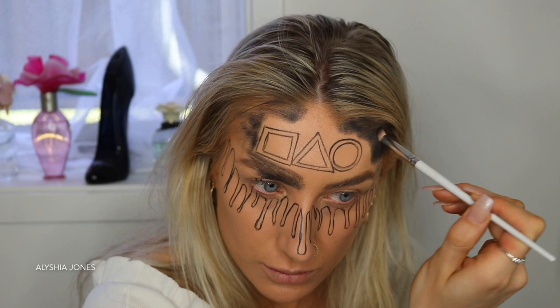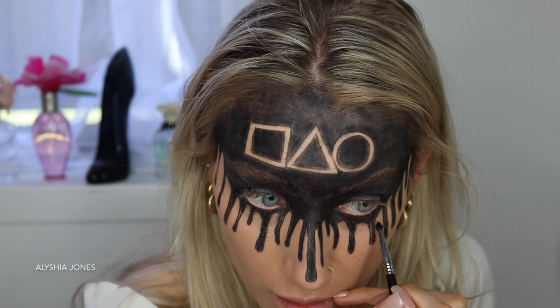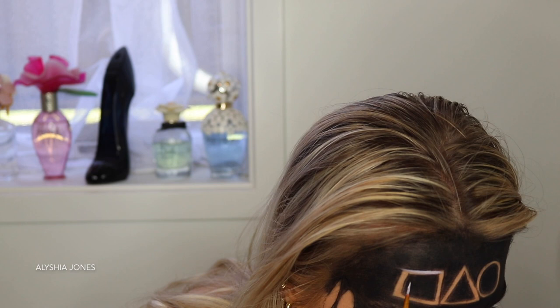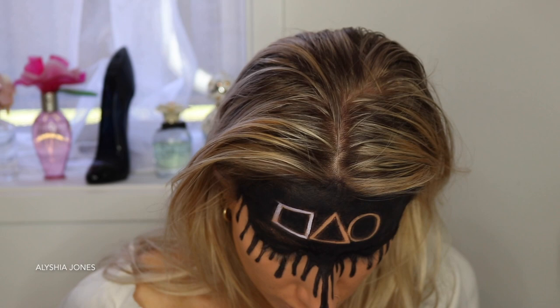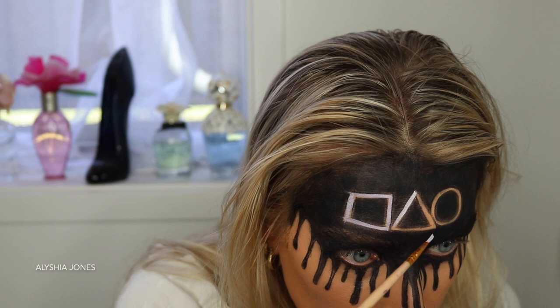I got a really black pigmented eyeshadow and filled all that area in, using a really small brush to get in between the drips. I don't like working with paints for blending, but I do use paint sometimes for fine lines — I used a Meron palette to do the white shapes. I find working with eyeshadows so much easier for blending, and if you have really pigmented eyeshadows you can get the exact colors you want.